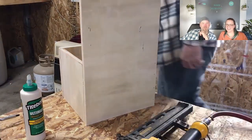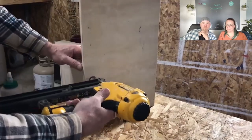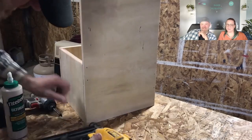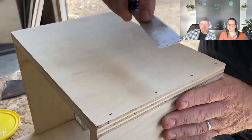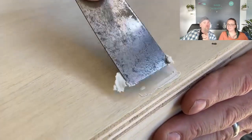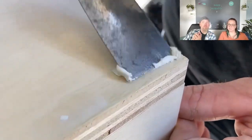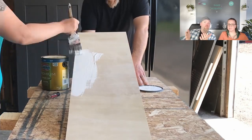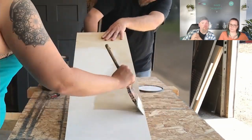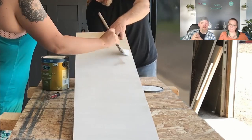Just going through and stapling on the back side - and we're done. The building part is done, now it's time to make it pretty. Pro tip: go through and fill your nail holes. If you're using paint, you can use a little spackle so you don't see them. If you're using wood stain, use a wood color filler.